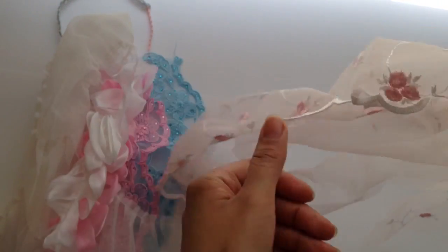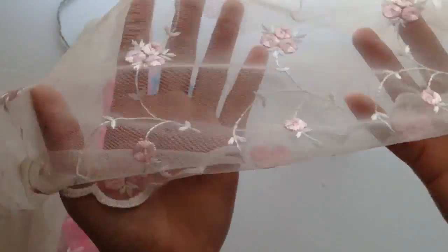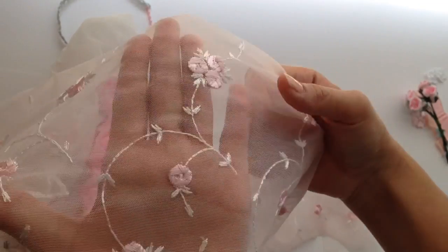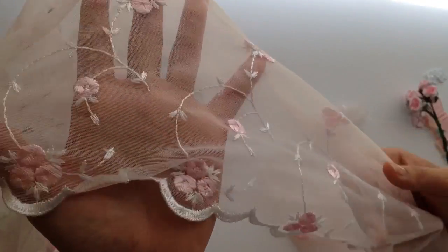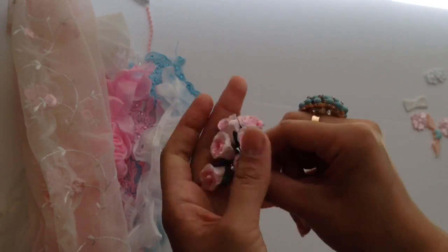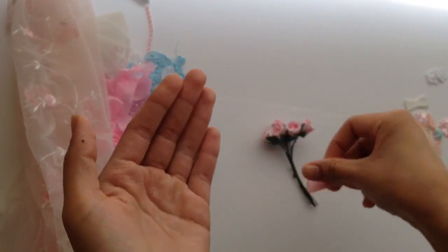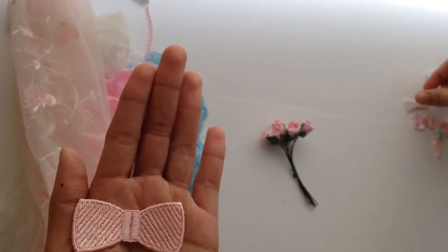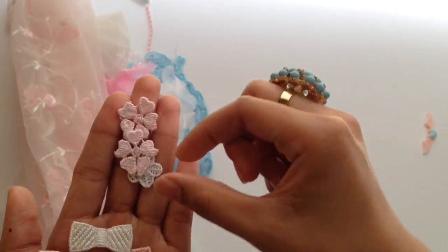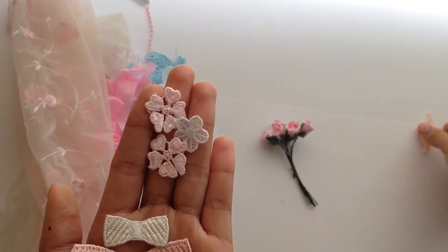I also took this trim — let me open it up — it looks like this, but I took my scissors and cut these out. They kind of look like cute little pink cherries — super super cute. I also used some of these paper flowers here, which are two-tone. I used one of these pink bows, the smaller white one, and some of these flowers in baby pink and white.